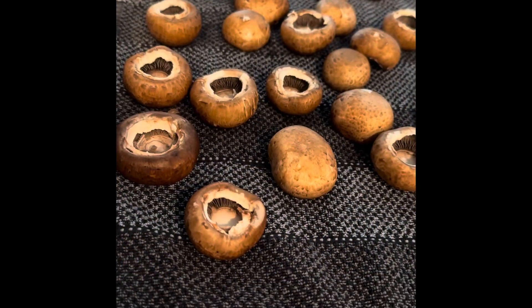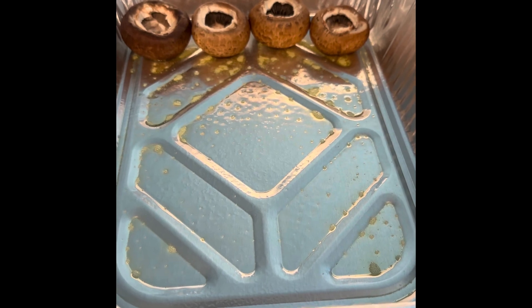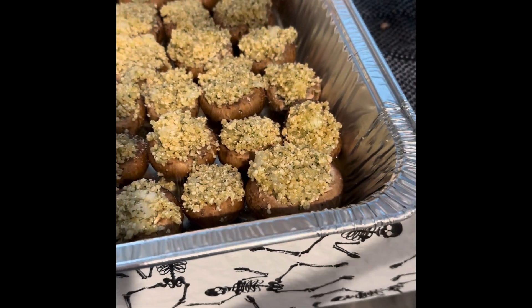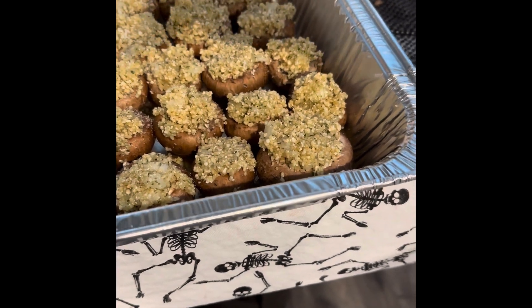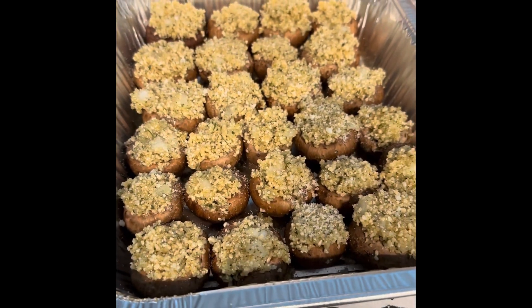I'm putting the mixture in the fridge to set and then washing and drying my mushrooms. I cleaned and took the insides out of my mushrooms, sprayed down my pan, and I'm just going to fill them up. After filling, I'm going to sprinkle more Parmesan cheese and a little bit more onion powder on top for extra flavor. You're gonna bake these at 400 degrees for 18 to 20 minutes.